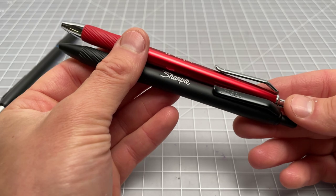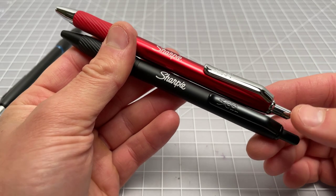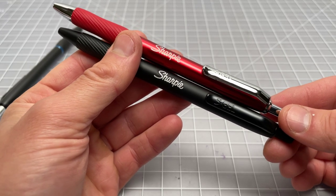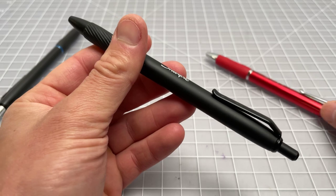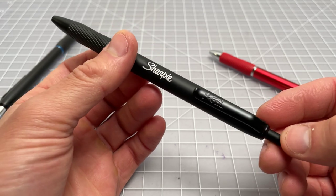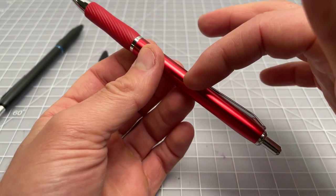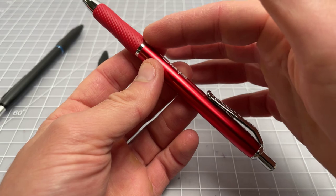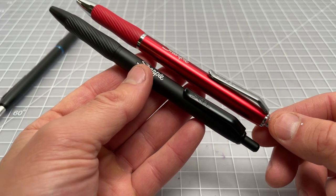Now Sharpie has followed up the metal barrel S Gel with three new ones. I acquired two of them — it didn't really make sense to buy all three because the third one, which is blue, is very close to the red. These are the new Sharpie Sleek Metal Barrel S Gel retractable gel pens. They come in black on black on black — a full stealth S Gel — a red one with a red grip, red barrel, and chrome trim, and a blue one with metallic blue and a matching blue grip and chrome trim.